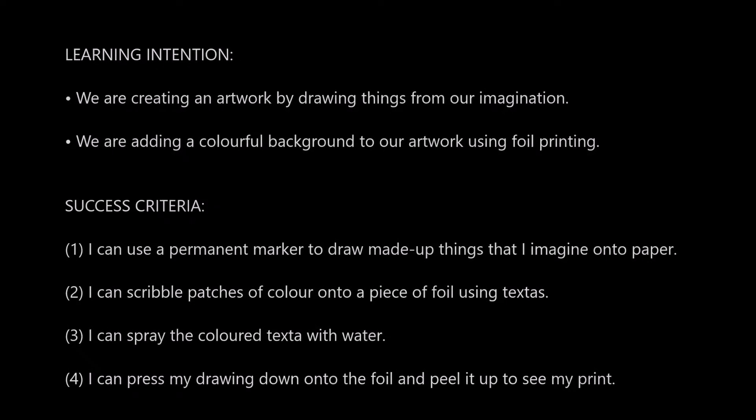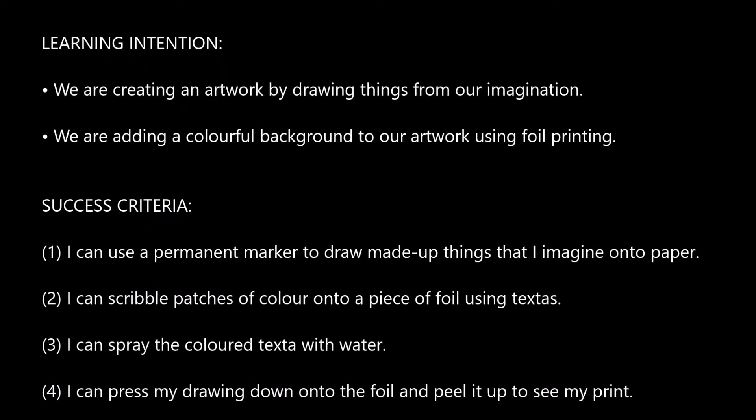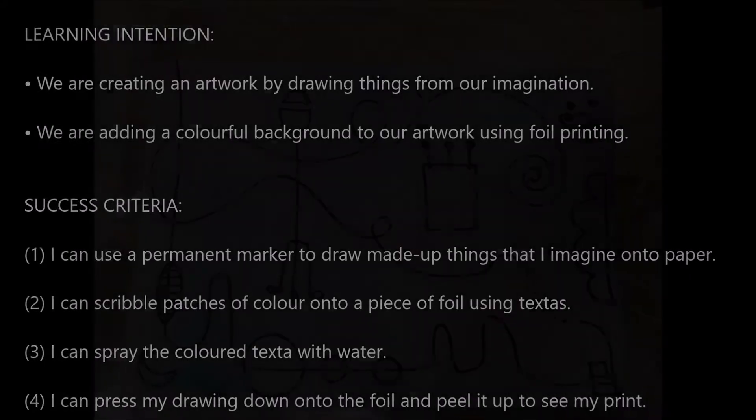Today we are creating an artwork by drawing things from our imagination. We're going to add a colourful background to our artwork using foil printing.